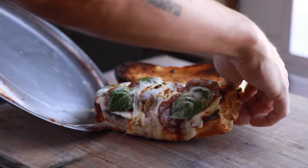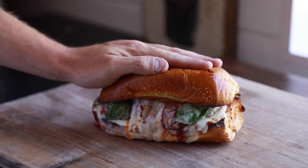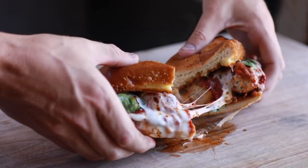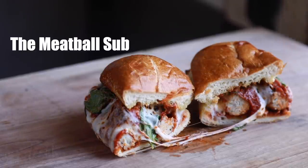Hello folks and welcome back to my channel. In today's video I'm going to show you how to make this ridiculously delicious meatball sub sandwich that is dripping with homemade red sauce, melted mozzarella, and of course tender homemade meatballs all sandwiched between a perfectly toasted Italian roll. With that said, let's dive into the recipe.